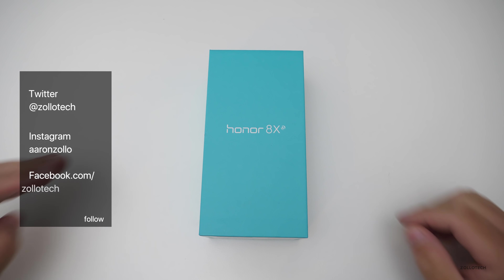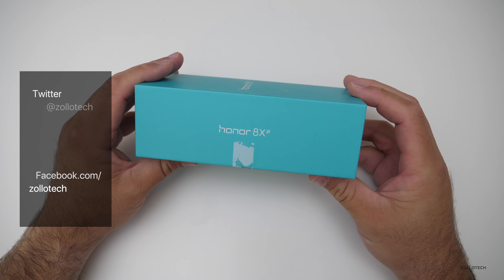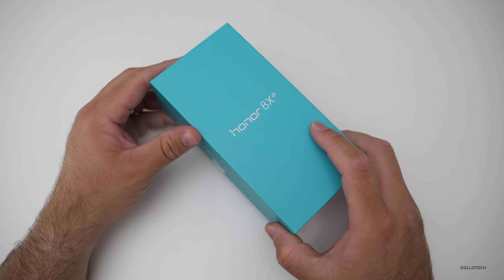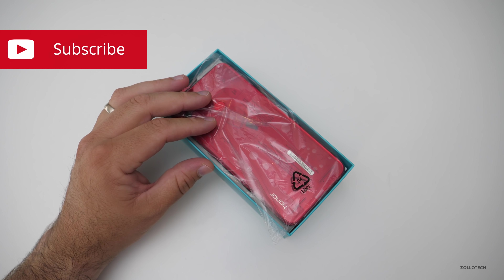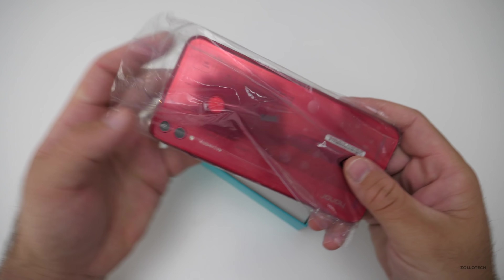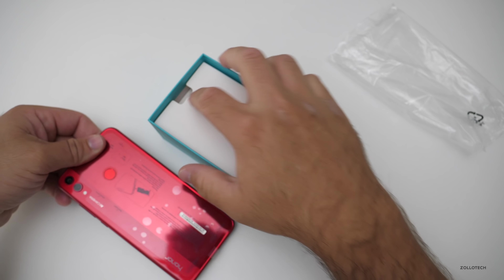Hi everyone, Aaron here for Zollotech. Every once in a while I like to get my hands on something a little bit different, and this is coming out soon in the United States — this is the Honor 8x. It's a really nice looking phone that is really budget-friendly, but we'll talk more about that in a moment.